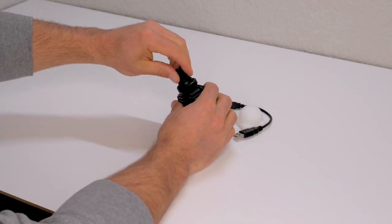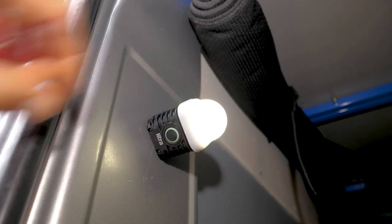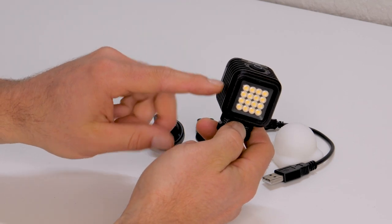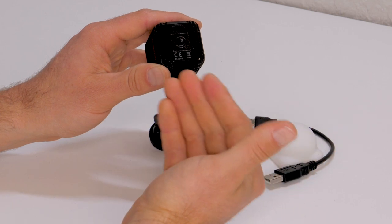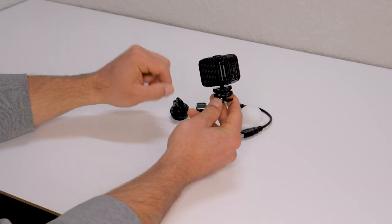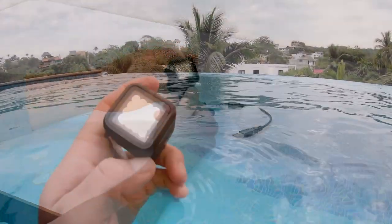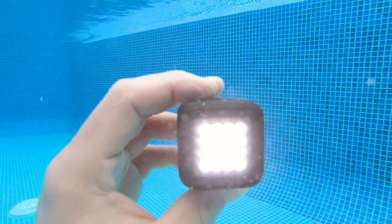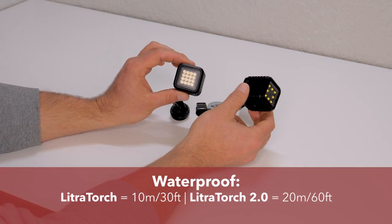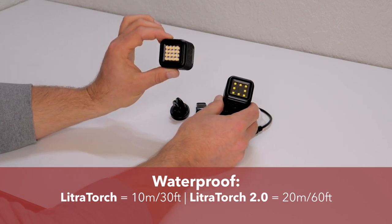The back of the light also has a magnetic back, which means you can stick this onto anything metal — a sprinter van, a refrigerator, a table. Now if you want to fly drones with these lights, Lytra also has a version without a magnetic back, which is good because drones get scrambled when you get magnets involved. So if you purchase Lytra lights for flying drones, make sure you get the ones without magnets. Additionally, this light is waterproof to 20 meters or 60 feet — double its predecessor, which was rated at 10 meters.